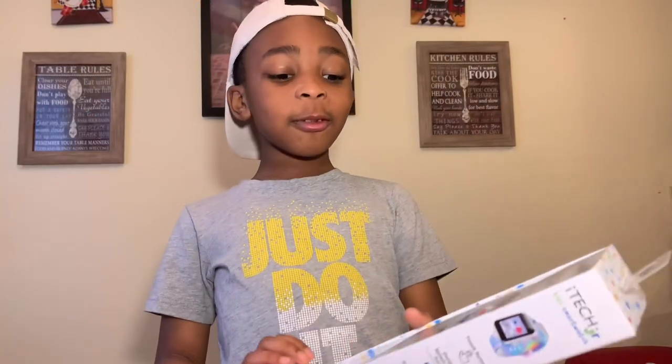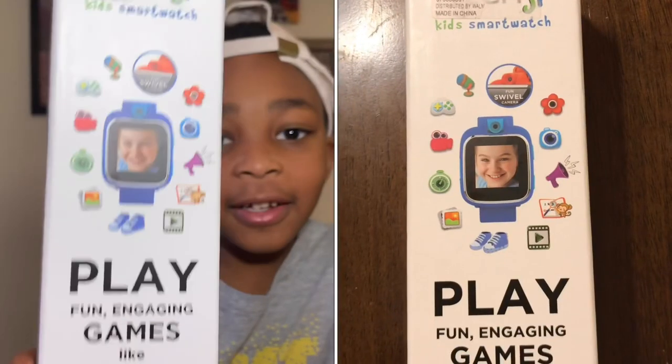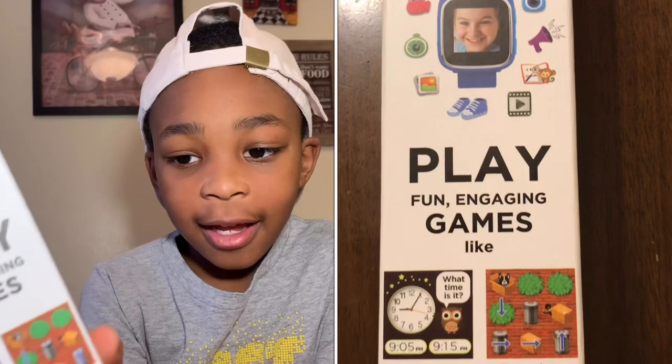Hey Maddie Martians, I am back with another video. Today I'm gonna be doing a watch review. Let's get to the video. So this is the watch — let's look at things you can do on a watch.